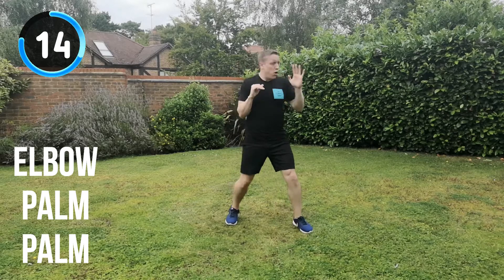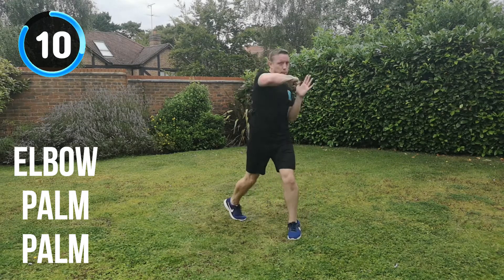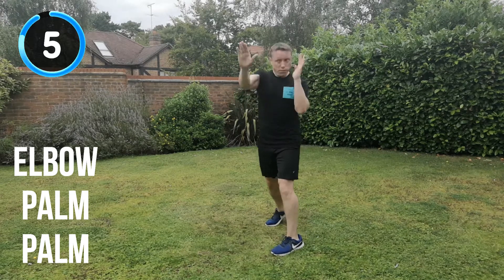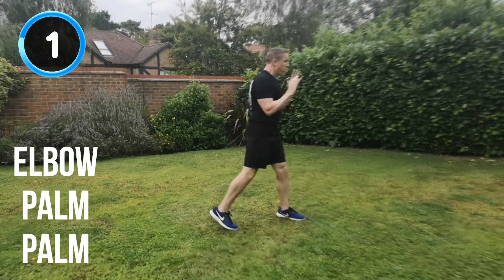15 seconds to go. 10 seconds. All the way through. Keep that energy up. You're almost there. 5, 4, 3, 2, 1. And recover.